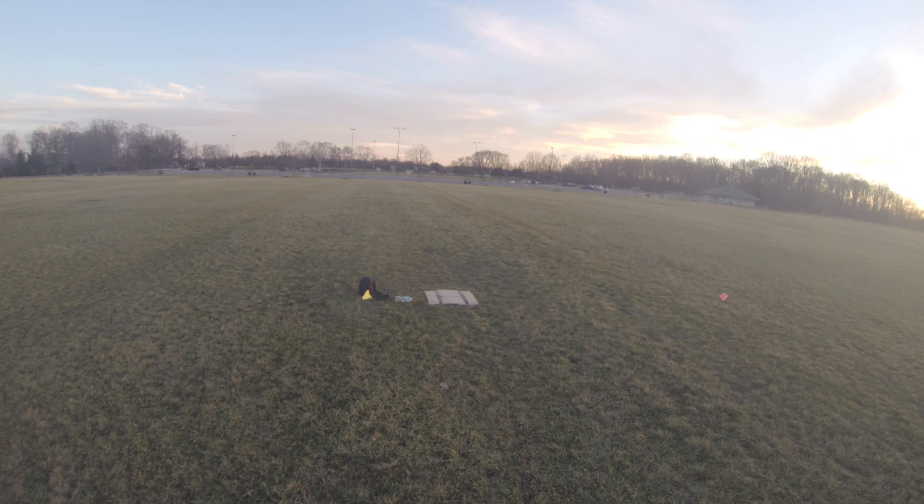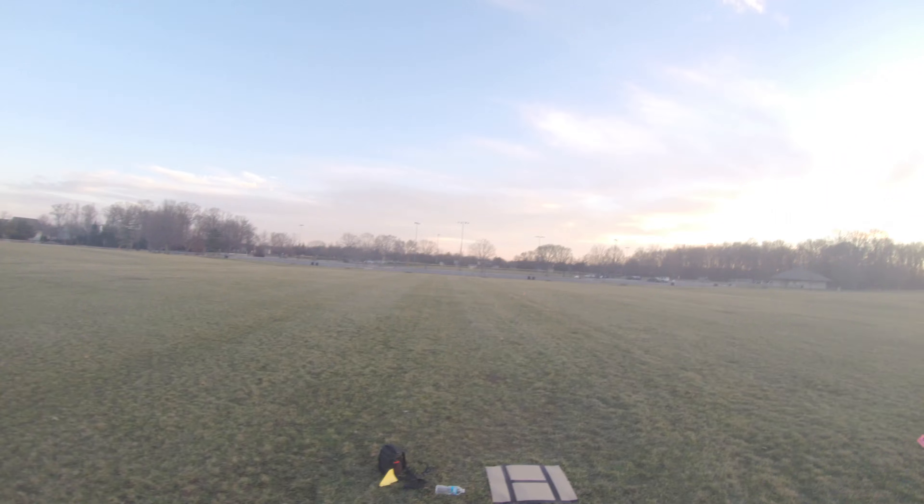I'll throw in a few clips of some planes that did work successfully, as this is a really cool experiment to try. Thank you guys for watching — the battery is chiming, so I'll catch you in the next video.